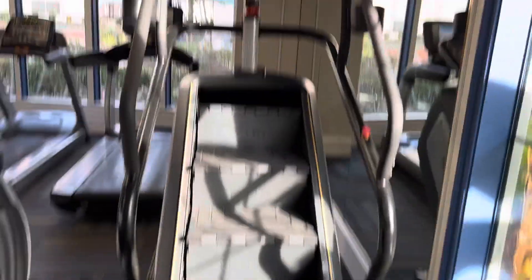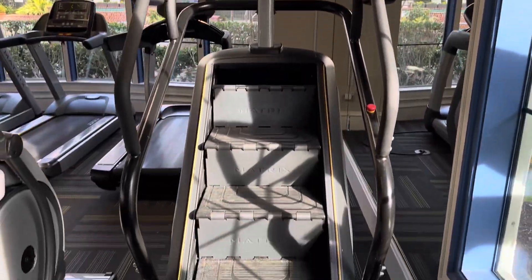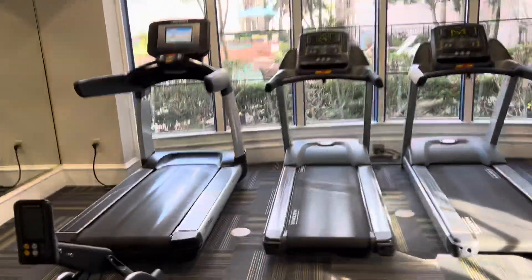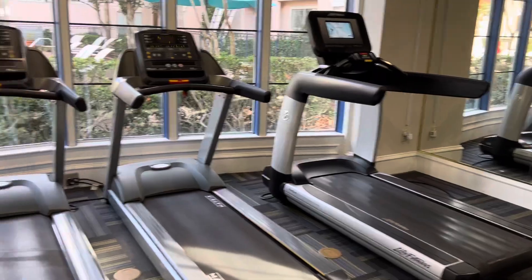This is exercise stairs. This is a good exercise machine — it has different speeds. After that, these are my favorite walking and running machines.